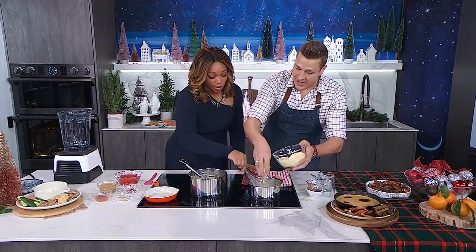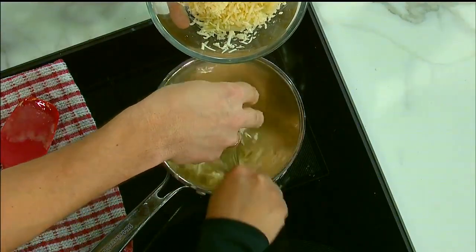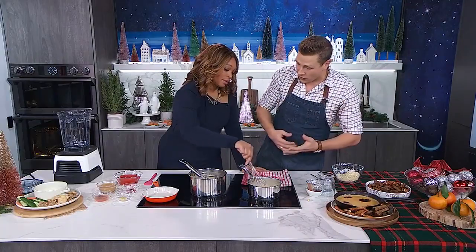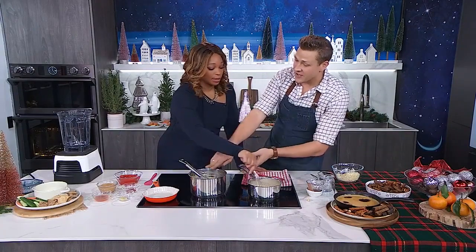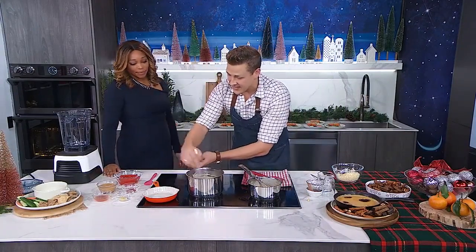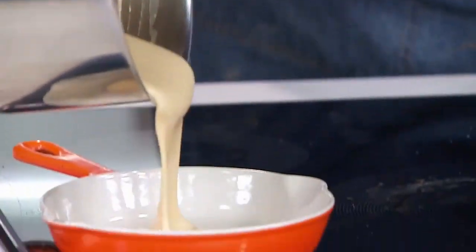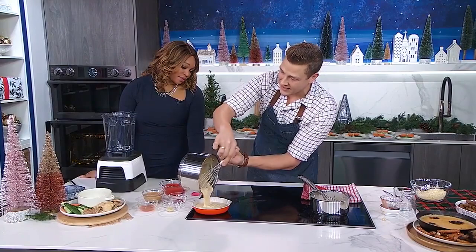Now I'm just going to add in some Welsh cheddar. You can use any kind of white cheddar you like. We're adding this in slowly — you don't want to shock it with anything really cold. As it melts in, add more. After a little while we've added about three cups, and we have this nice thick creamy cheese fondue. Then it's going to go into some kind of oven-safe dish — I love a little pan or a cast iron skillet.